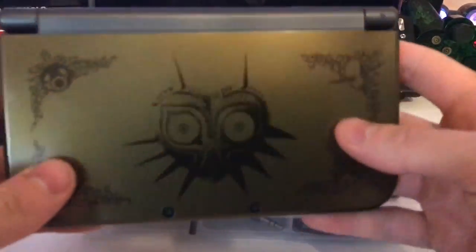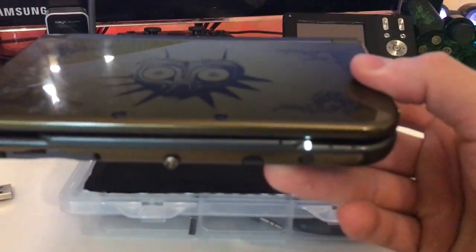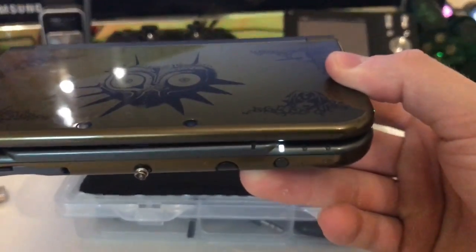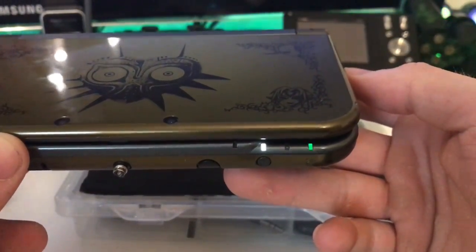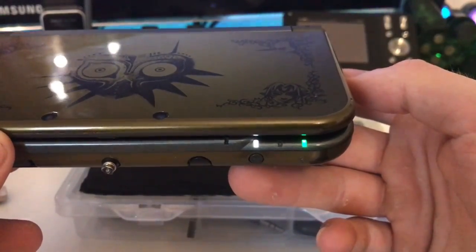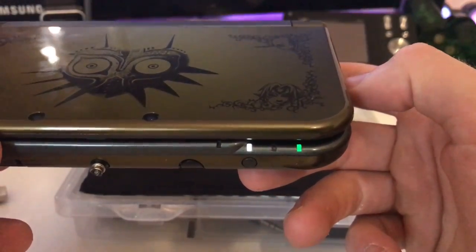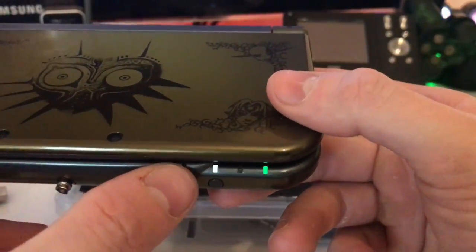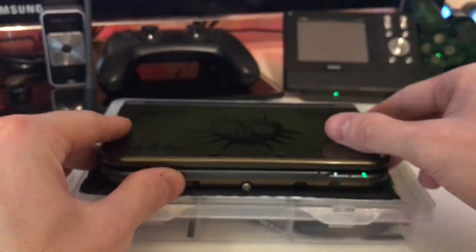I also changed the LEDs. I have a white power LED that really looks dope, a green Wi-Fi LED, and I changed the charging LED to a lighter orange — more like fire than the darker orange they normally have. As you can see, the white one dims in and out, which is really cool.